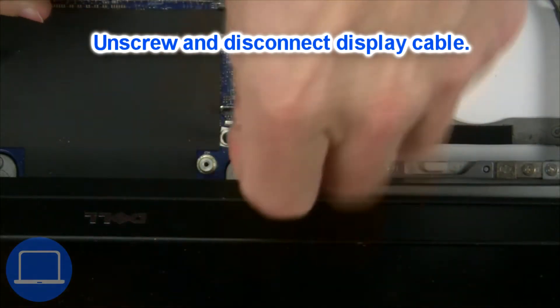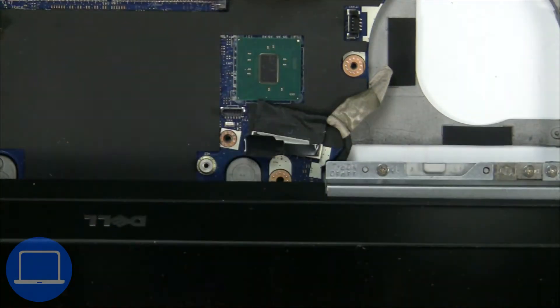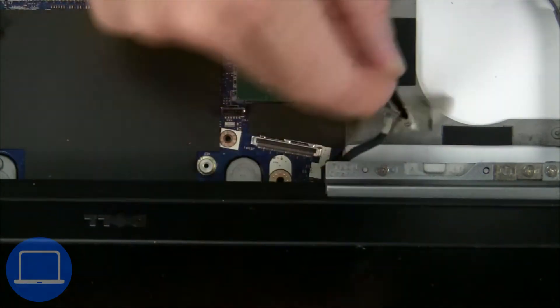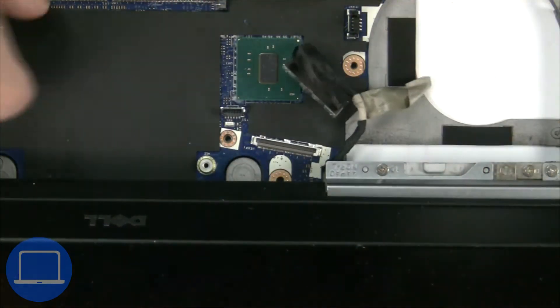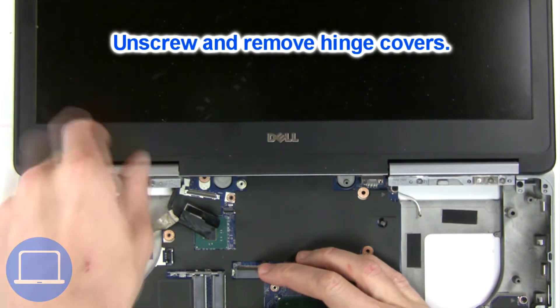Then disconnect the display cable. Next, unscrew and remove the hinge covers.